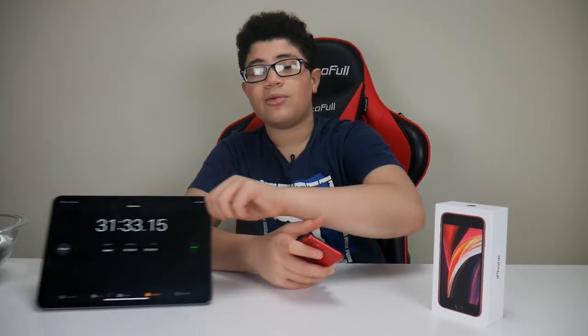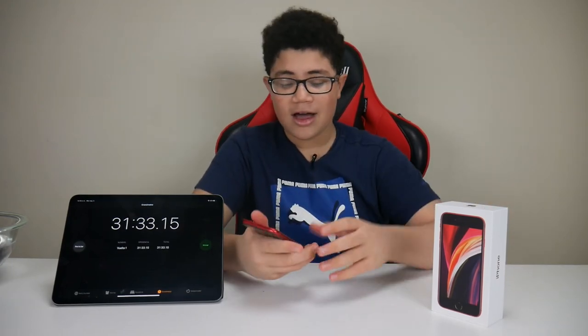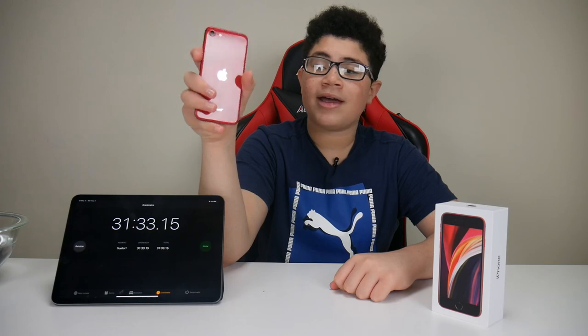If you drop it in water, just make sure you pick it right up — you don't want to leave it for more than 30 minutes or the phone will likely break. I left it for around 30 minutes, as you can see on the stopwatch. In conclusion, this phone survives with flying colors. I hope you guys enjoyed the video — leave a like, subscribe, and remember to enter the giveaway for this iPhone SE 2020. See you guys later, peace out.